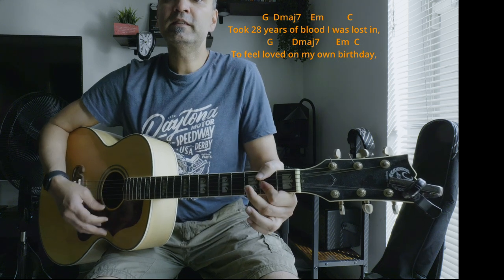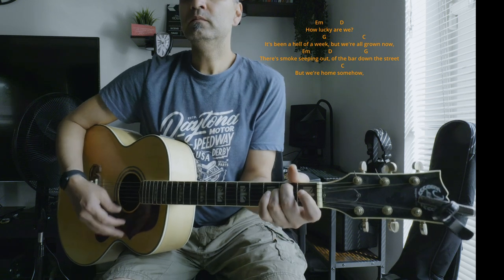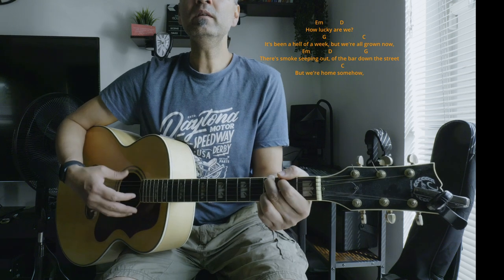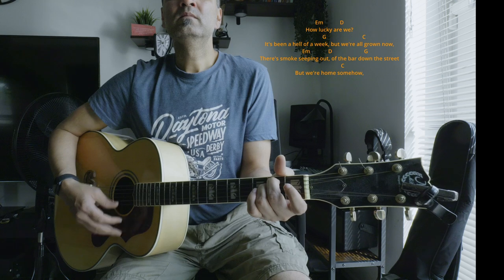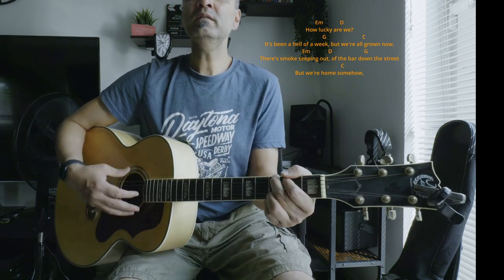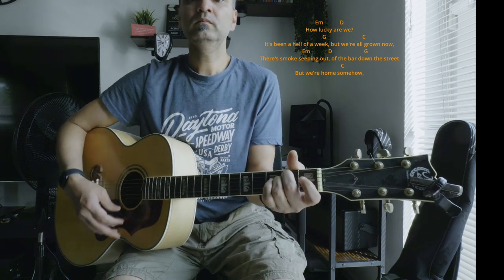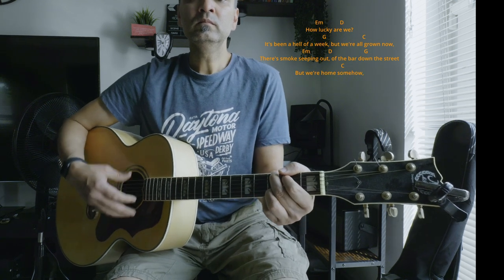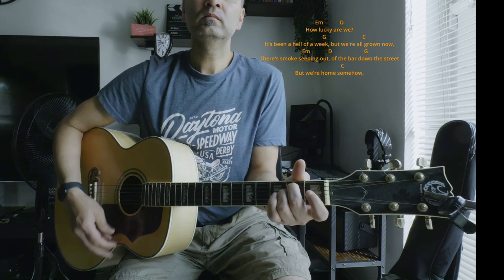G major, D major 7th, E minor, C major — this is the pattern. G major, D, E minor, C major.